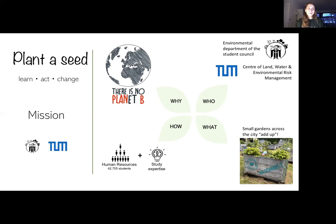So, who are we? We're a team of highly motivated students from the Environmental Department of the Student Council — maybe you've heard of it under the name Umweltreferat. We're collaborating with the Center of Land, Water and Environmental Risk Management, the Chair of Land Management of TUM, and several other TUM chairs.